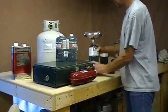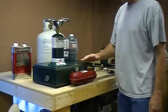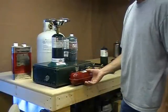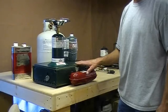In our last video, we showed you the propane single burner. Now, if you have a model like this that has the tank set up, you can use propane on this stove.